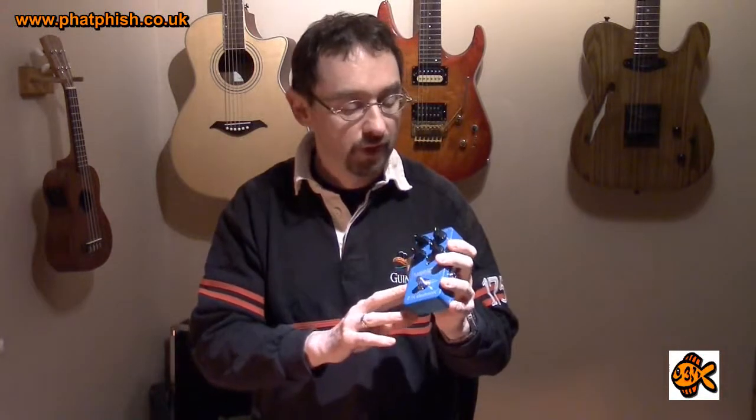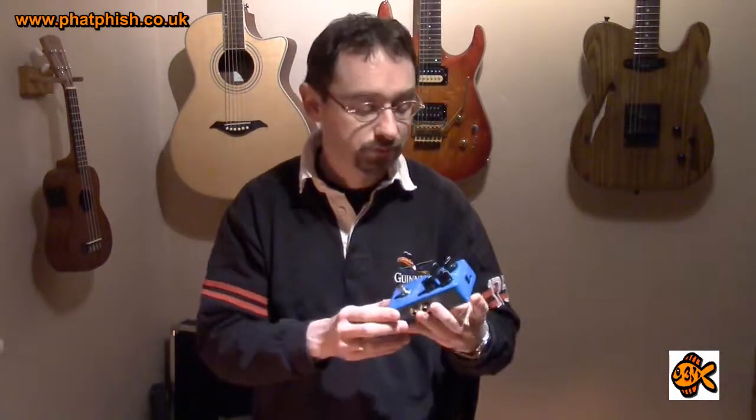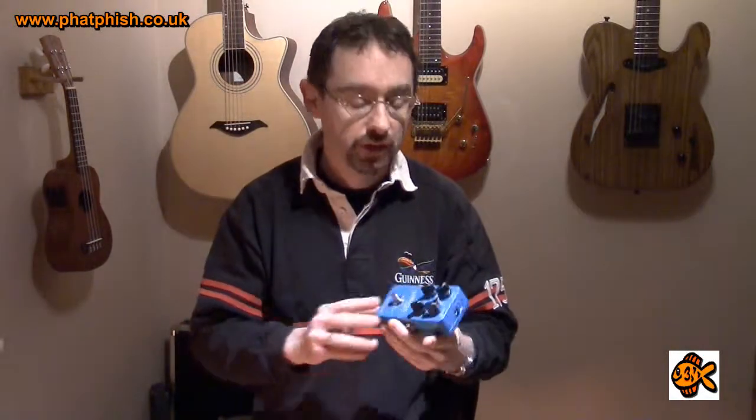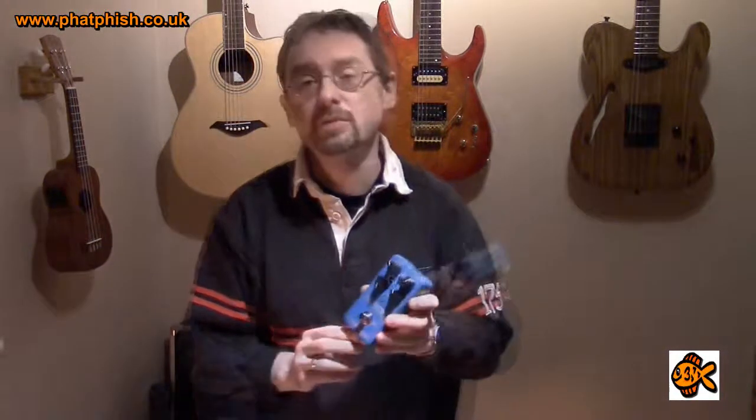The features on here are plenty good enough and for the money well worth checking out. If you're looking for something in the £100 to £150 bracket, consider the Flashback, the Boss DD7, possibly the Boss DD3 — a little cheaper but doesn't offer such a long delay time — and the MXR Carbon Copy is another one worth a look. But certainly this one I've really enjoyed using and I think it's going to be on my pedal board for the foreseeable future. I hope you found that review useful and interesting — thanks very much for watching and I'll see you in another video soon. Bye for now.